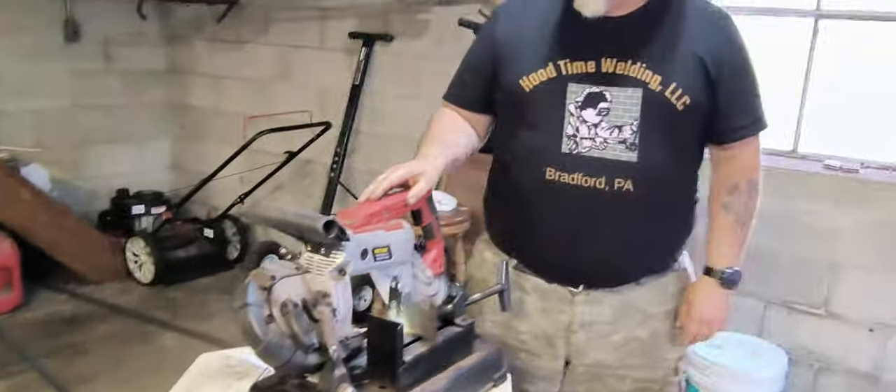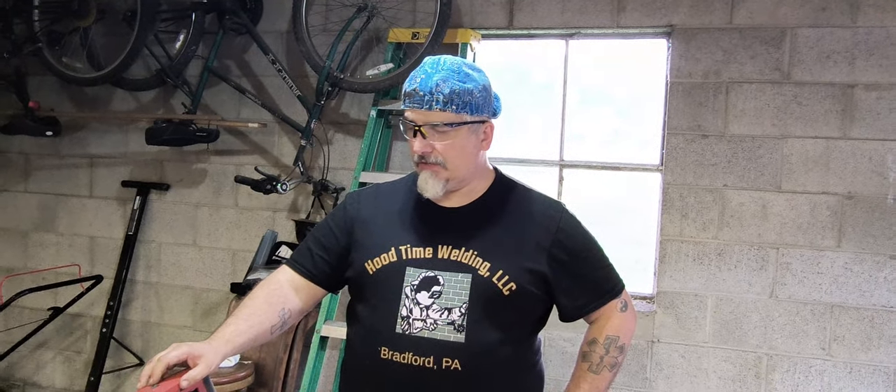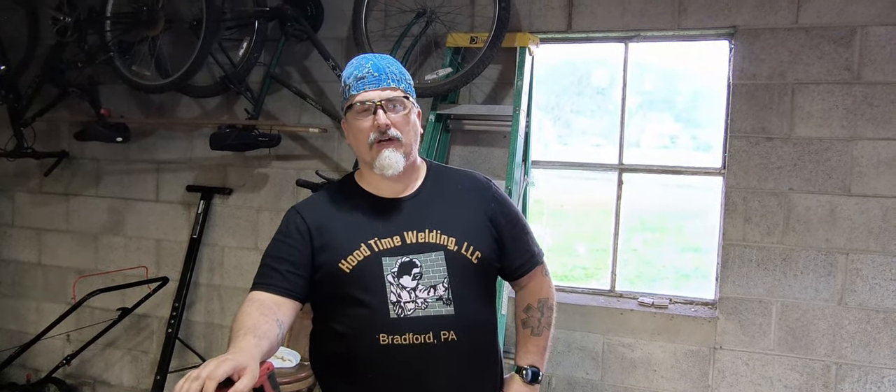I don't even really use the light that much, but it's there if you're in a dark environment. Overall, it's a really good saw. I've been using it for about ten months and I would really suggest it if you're looking for one. It's a nice base, it holds your stuff well. The only thing is, if you've got long pieces, you're going to need something more. I use the Harbor Freight roller stand that I reviewed a little while back on my page — I use that all the time when cutting longer pieces.